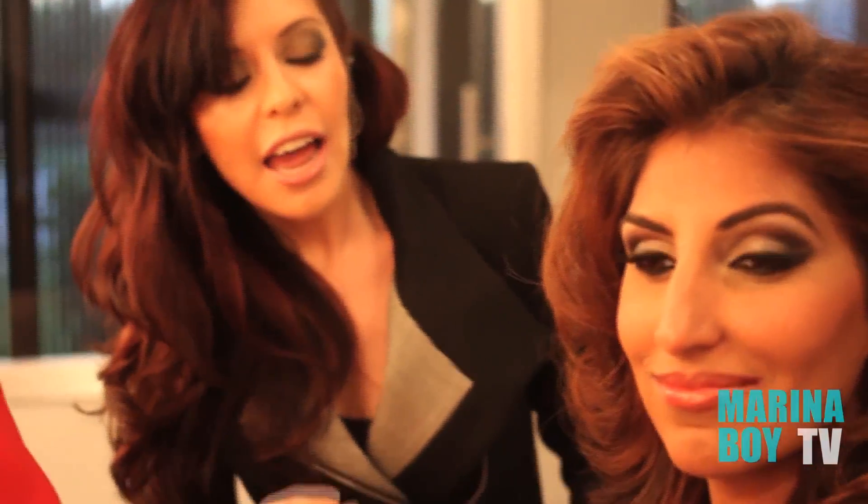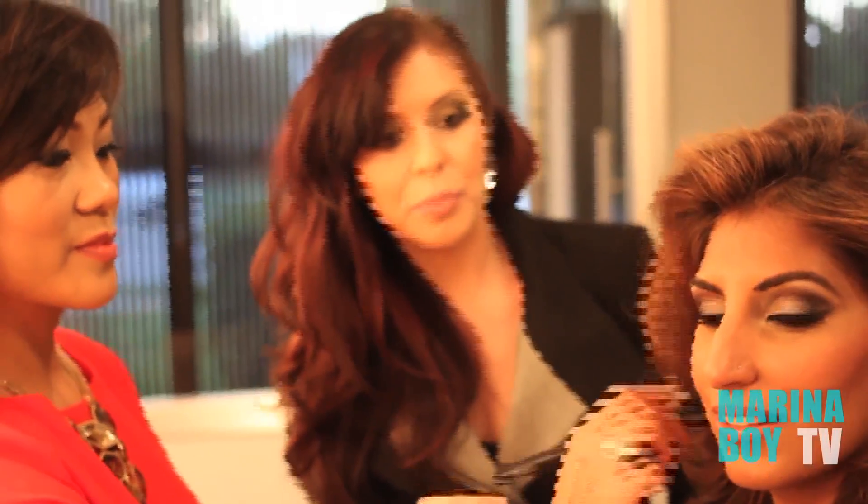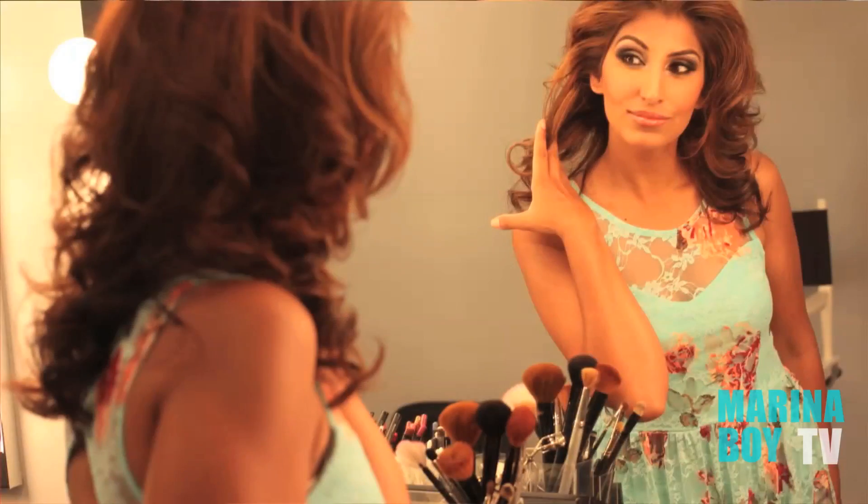Alright guys, we're back here with Shirley and she's finished creating an amazing Bollywood inspired look on our model Cal. Shirley, explain to me how you brought this girl to where she is right now, because she looks like an actress. She looks phenomenal. You did an amazing job. Walk us through this process.